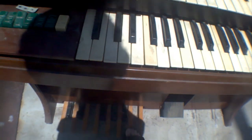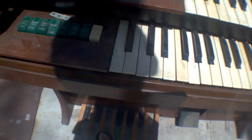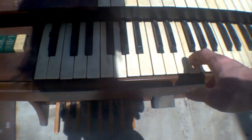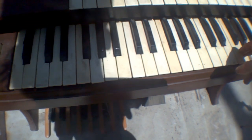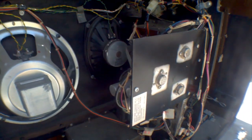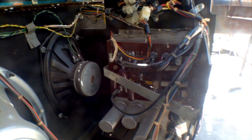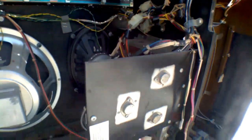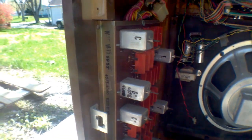We have the pedals done here. Let's turn it off. Back here, the power goes into this mechanism right here. This is the main amplification and supply power board. And then I believe this is the oscillator board.